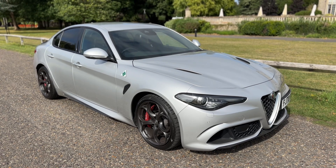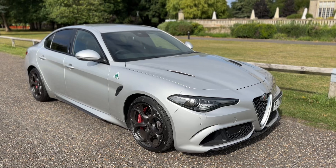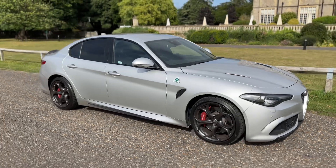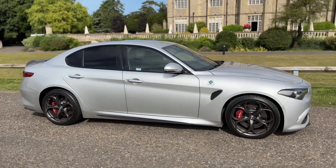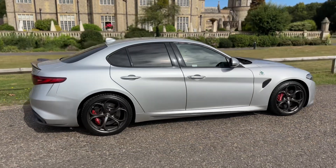Welcome to this video presentation here at Wimbledon Carriage Company. Here we have the Alfa Romeo Quadrifoglio on a 70 plate. I'm going to start off by showing you around the outside of the car and then we'll hop in and run through some of the controls on the inside.